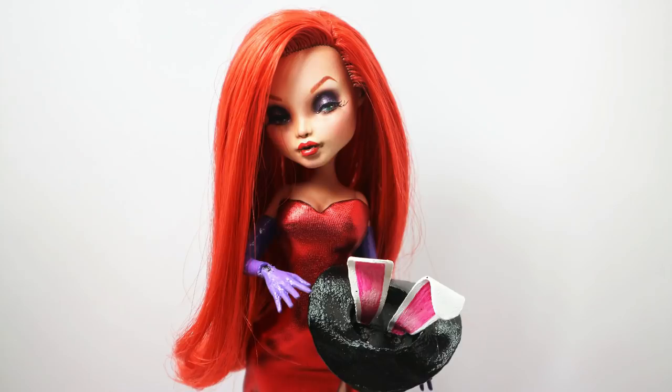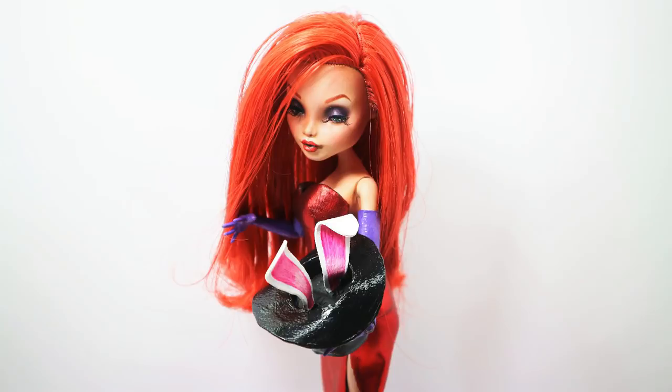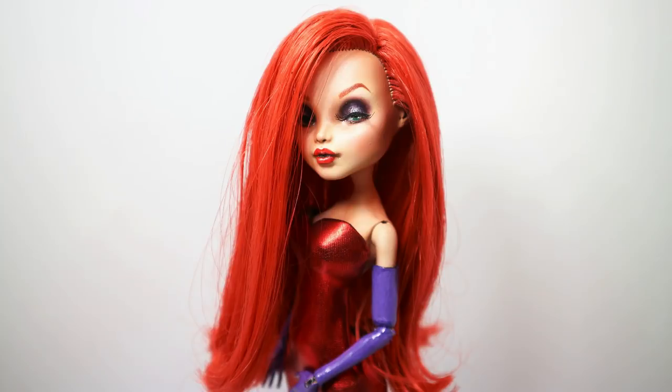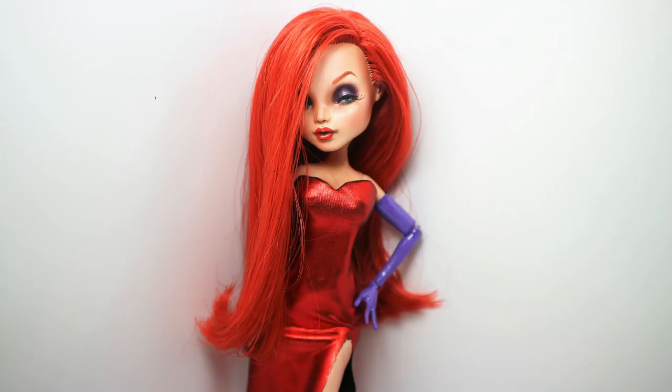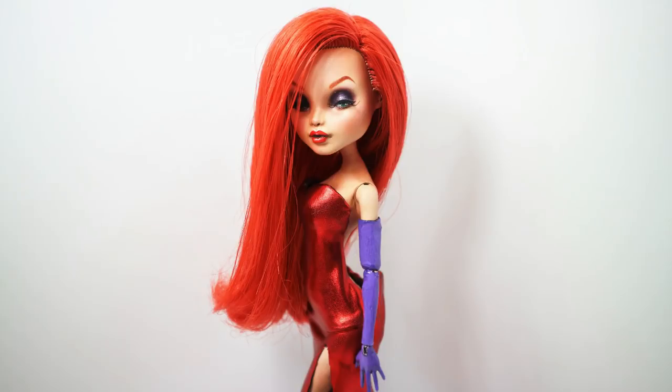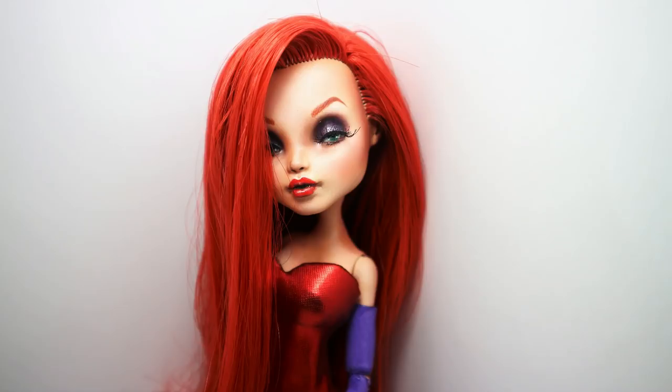Just four dolls left in 2019 — the first was the Jessica Rabbit doll. I absolutely love this one. The body modification works absolutely perfectly for a Jessica Rabbit character, and I always love dolls with ginger hair. Absolutely happy with this transformation.